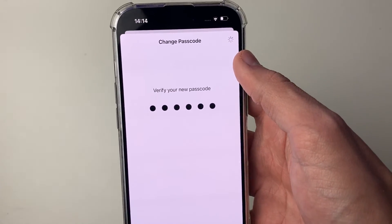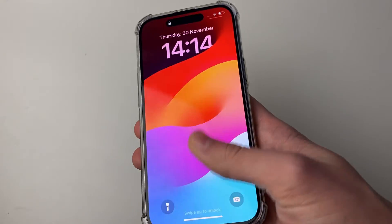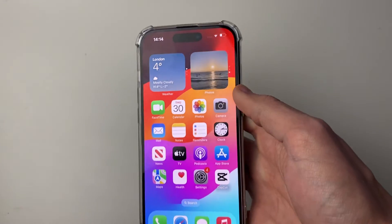You can see it's processing in the top right and that's it. I'll lock my phone and unlock it, then use my new passcode to confirm it works.